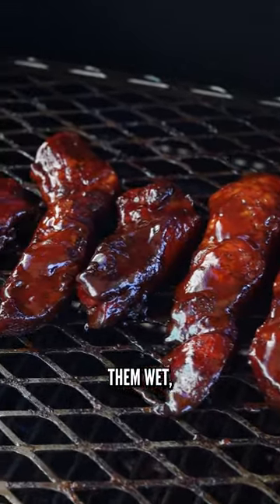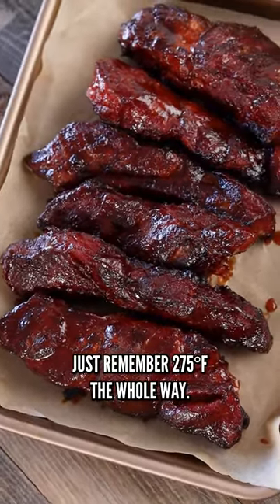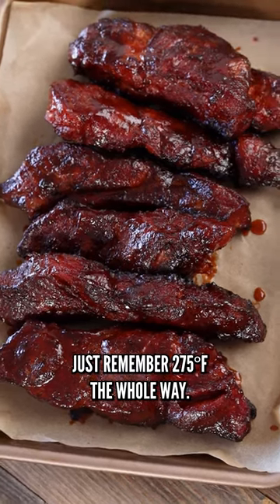If you like them wet, you can sauce at the very end, but this is how I enjoy them. Hope you guys check it out — just remember, 275°F the whole way. Cheers.